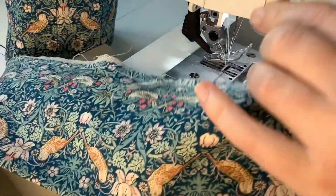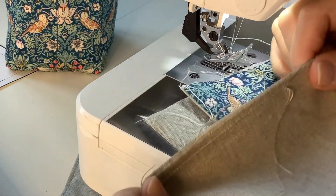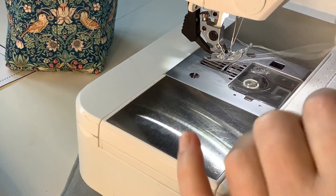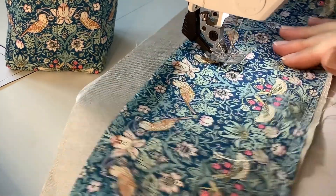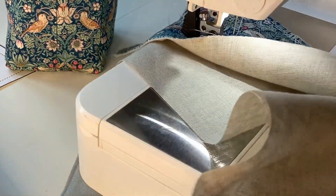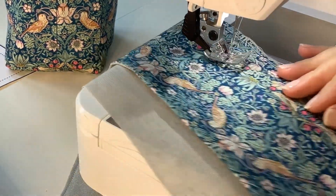It's better if you pin the pieces together before you stitch so that you make sure you catch all of the fabrics together, because it will be three layers. There we go, secure at last. Let's move on to the next step now.